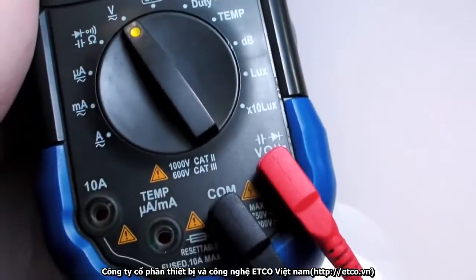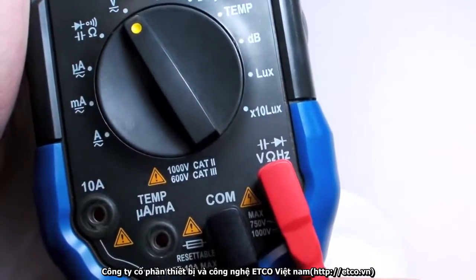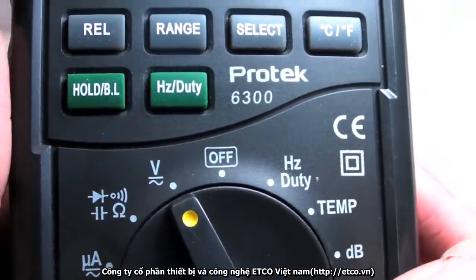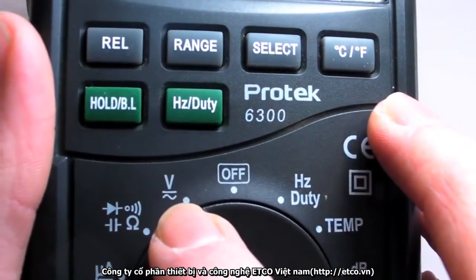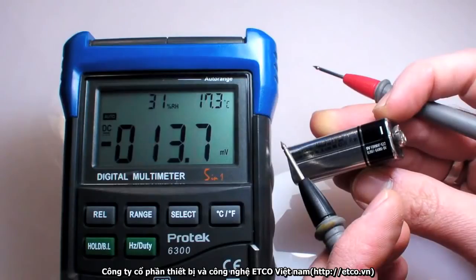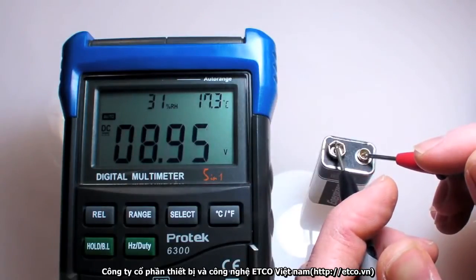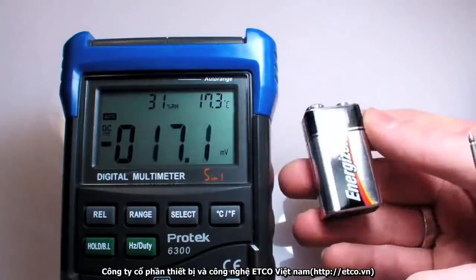To measure voltage, I'll once again check to make sure my probes are connected to the proper terminals, then simply switch the dial to voltage. Some meters might have a separate setting for AC or DC voltage. How about we test a battery? Black probe goes to ground — the negative battery terminal — and red to the positive terminal. 8.95 volts. Not bad, definitely usable.